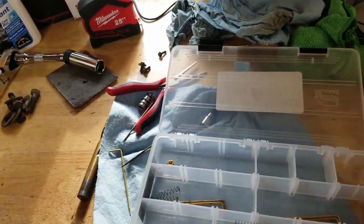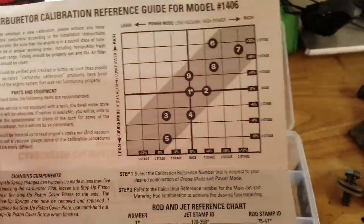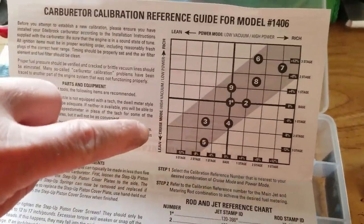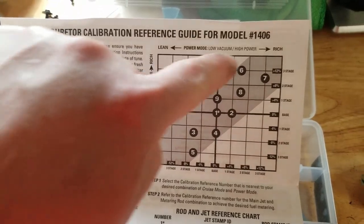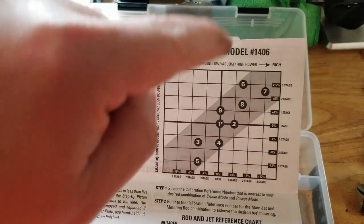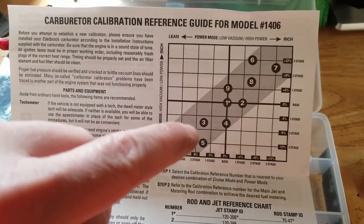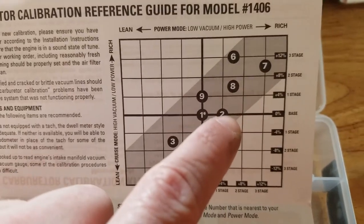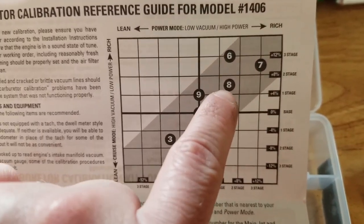On the inside of this card they give you instructions on how to use this, and they also give you this chart. Each of these numbers has a cruise mode and a power mode, and then lean or rich. Depending on whether you want a leaner or richer mixture, you're going to select one of these numbers — like I'm going to switch to number eight right now.